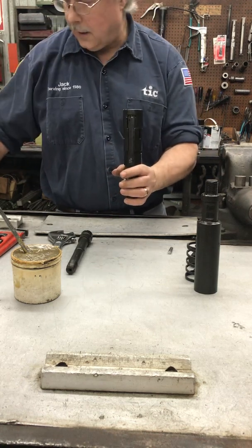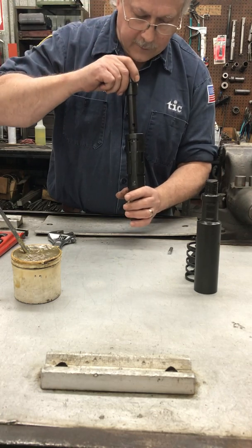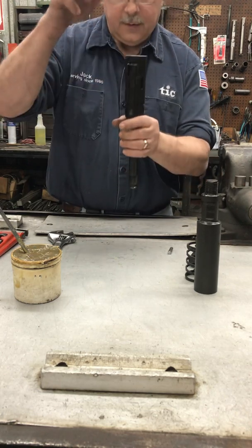Then we'll stand it straight up and place the core in. Be careful not to knock the dog paws out.